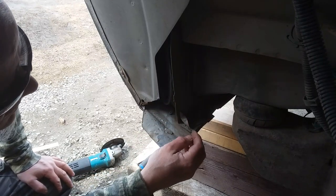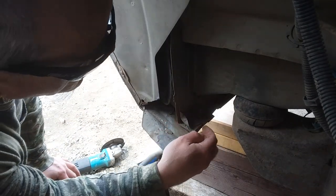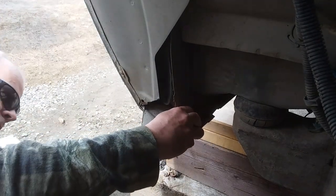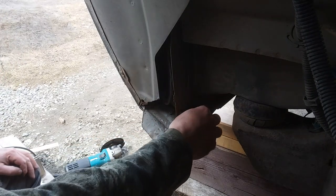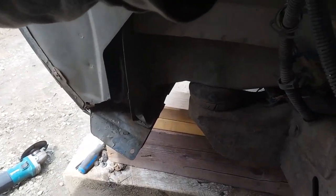And in order to do that, we've got a little cut in here to do. So I'm going to leave you for a little bit, do a little measuring, and we'll be right back.